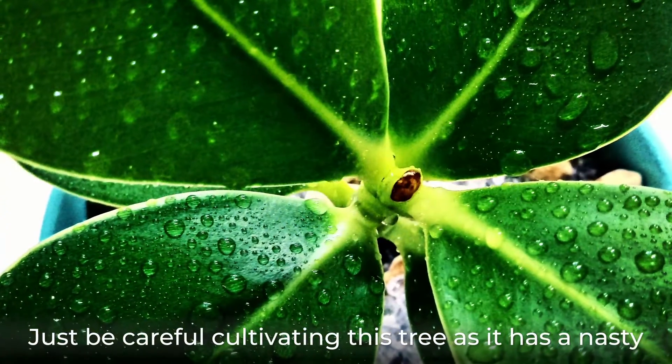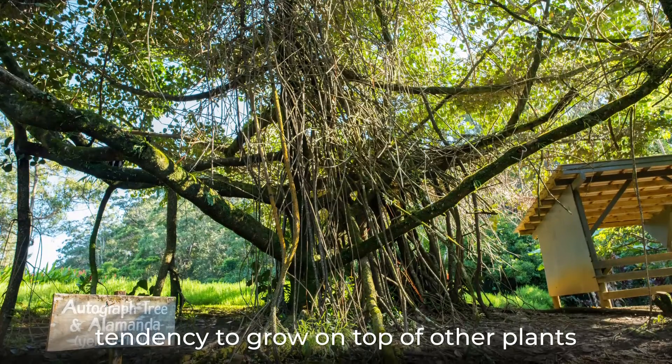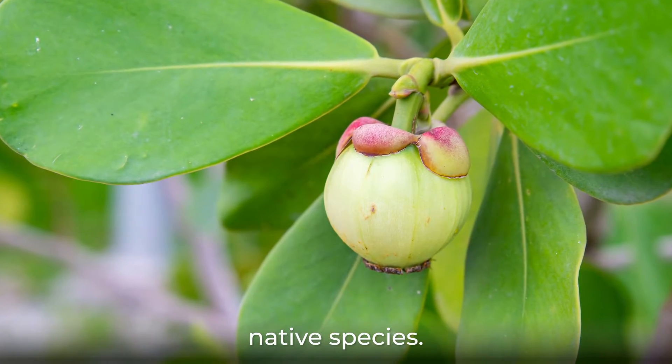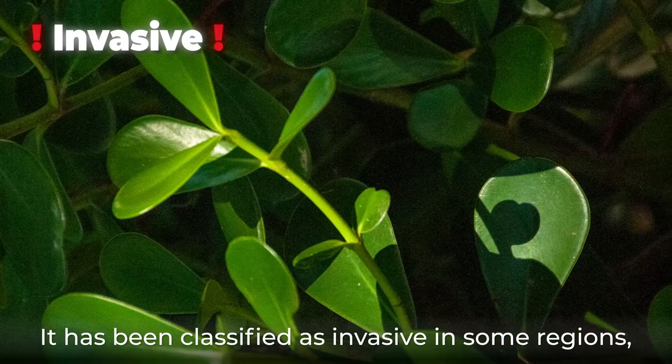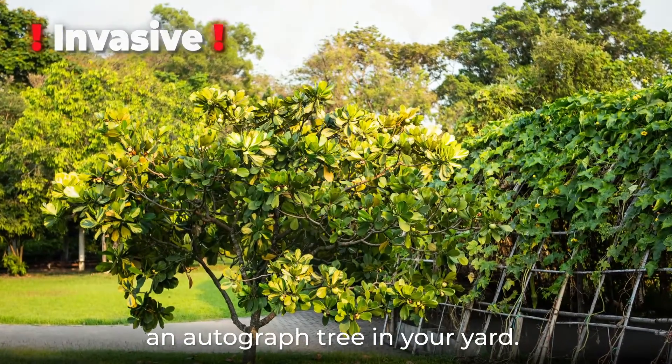Just be careful cultivating this tree, as it has a nasty tendency to grow on top of other plants and strangle them. It also forms dense thickets which crowd out native species. It has been classified as invasive in some regions, so research its effects in your area before planting an autographed tree in your yard.